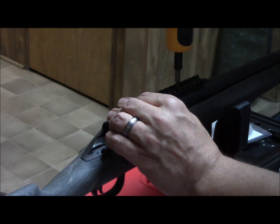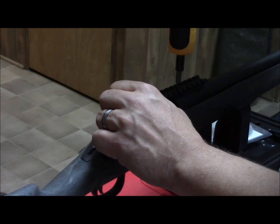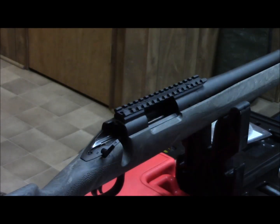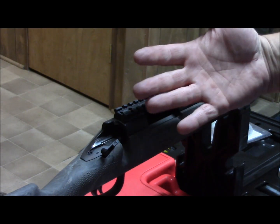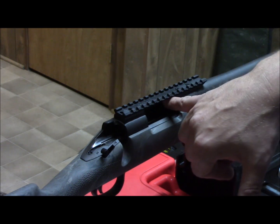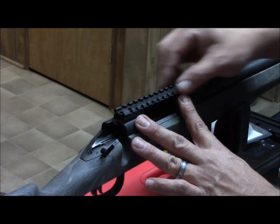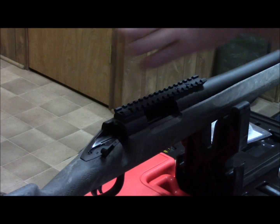We're going to push tight on the scope base, push it forward so that lug is as close as it can be, and just snug it up a little bit. Basically what that lug does is — when you fire the weapon, it naturally wants to go backwards from the recoil. When it goes backwards it's going to hit against this lug. There's no slop there, so this can't ride across the top, even though with that much inertia it could slide just enough where your scope can come out of alignment.